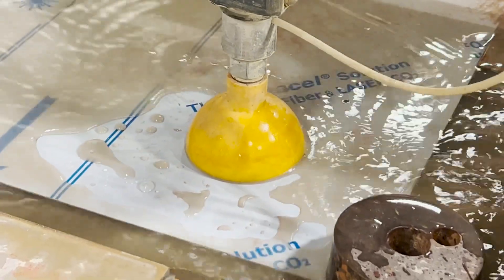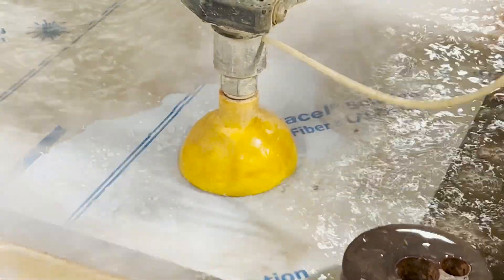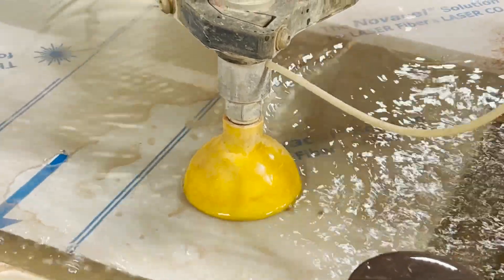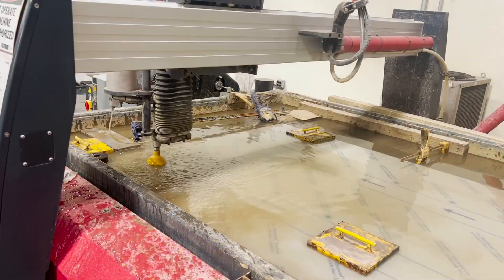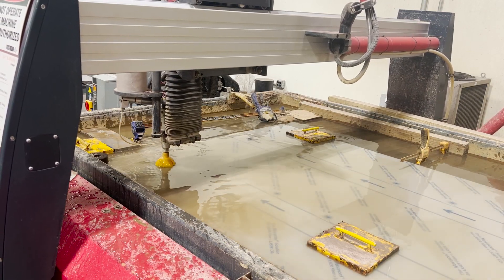The way these work is they put garnet through a very high-pressure stream, and you can cut up to an inch, inch and a half of steel. So it makes just real quick work out of this stainless steel sheet. You can see those round hold-down weights — those were actually cut on this water jet, so it gives you kind of the power that these things have.